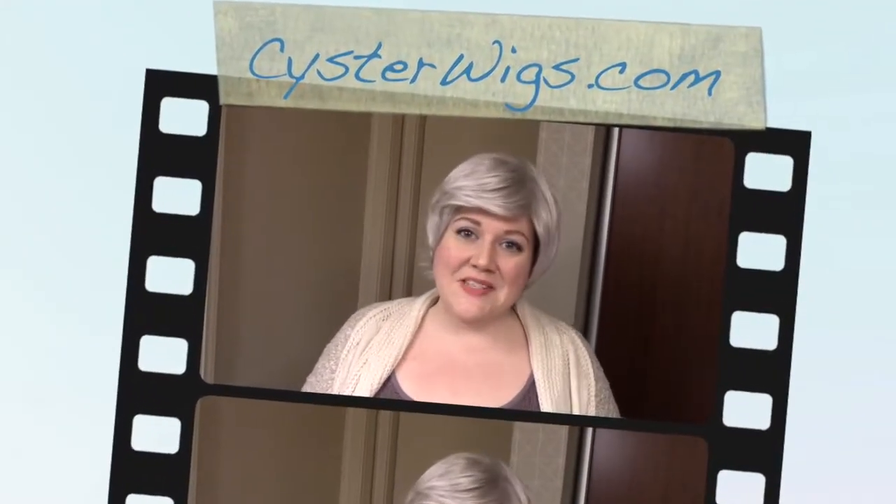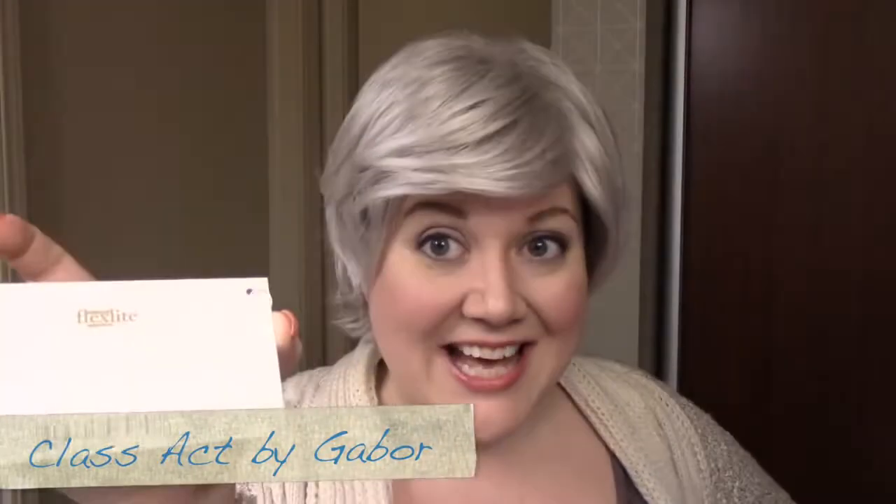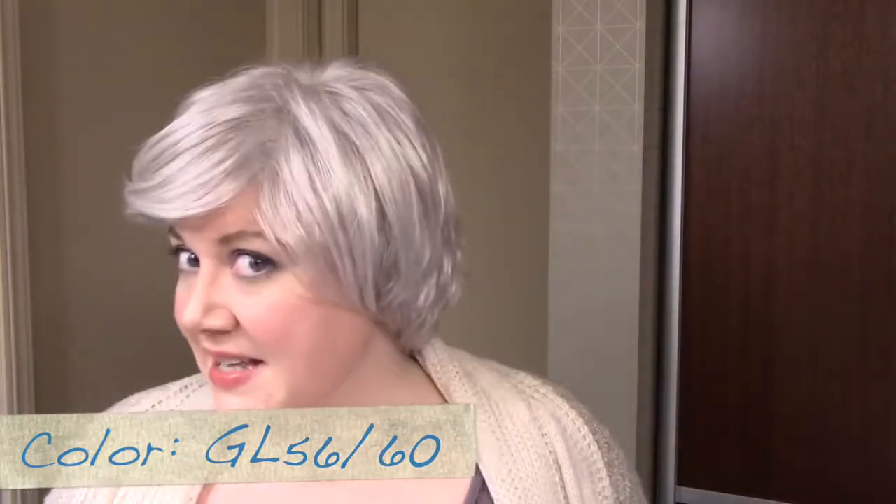Hi there wig lover! This is Heather from CysterWigs.com and today I'm bringing you the Class Act Wig by Gabor in the color GL56/60, also known as Sugared Silver. Sugared Silver is a blended color that is a light gray blended with a soft white that doesn't have any blue tones in it.